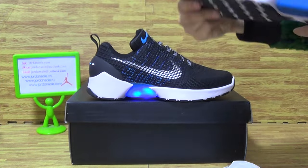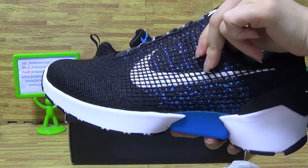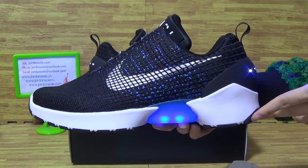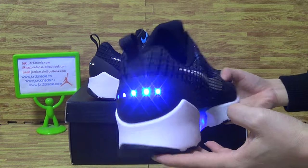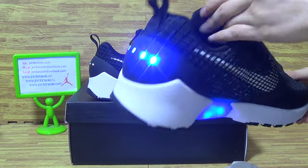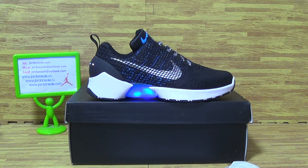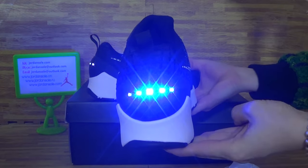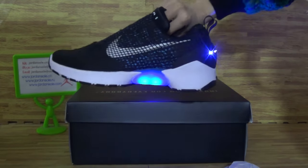Now let's check out this one. Let me open it. Bigger Nike logo — pull the back. Let me turn off the light so you can see it. The light is very cool.